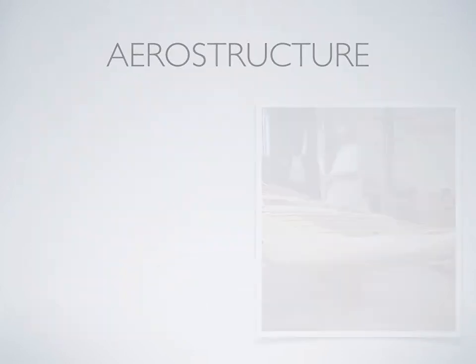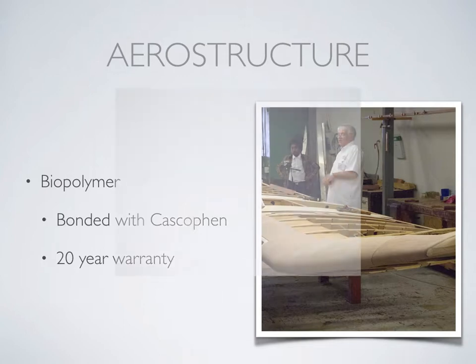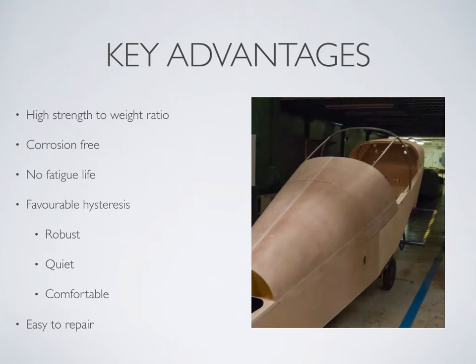The airframe is made of a cellulose biopolymer, commonly known as wood. It is bonded with Cascophon and carries a 20-year warranty that is unrivalled in the industry. Wood has several key advantages over metal and composites, making it particularly suitable for light aircraft construction. It has a high strength-to-weight ratio. It does not corrode as metal does or degrade under ultraviolet light like some composites, and wood has no fatigue life.